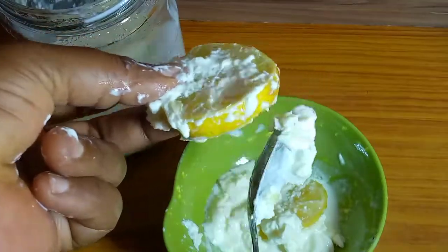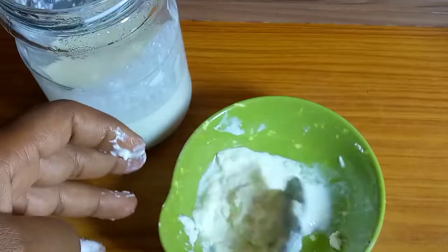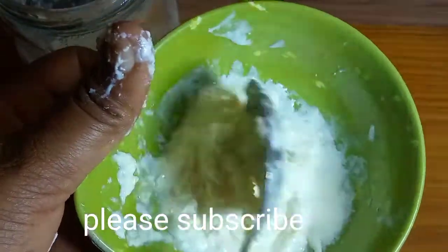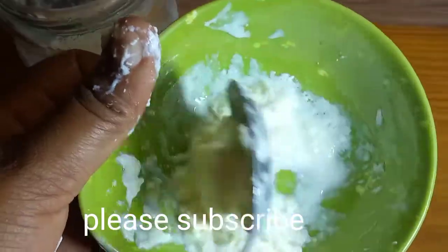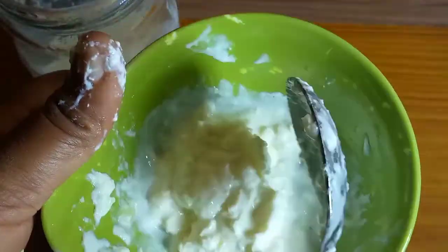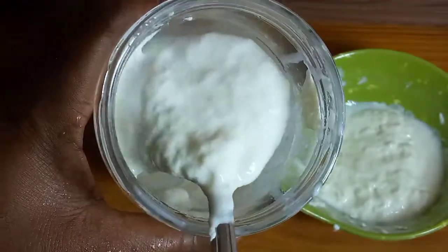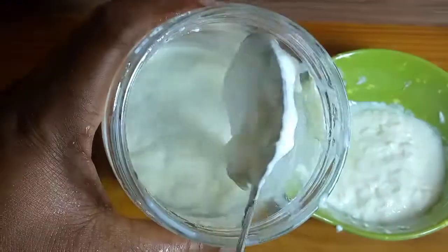After removing everything, I add it back to the jar of yogurt culture. You can keep this in your fridge and use it anytime to make your first batch of yogurt. I'll be using this same starter to make Greek yogurt, so watch out for that video! Thank you so much for watching, and I hope to see you in my next video. Bye!